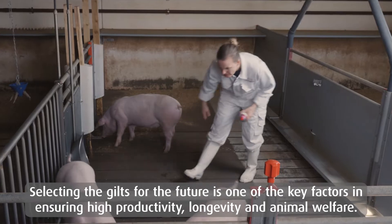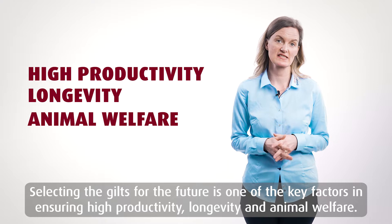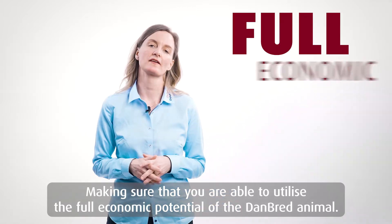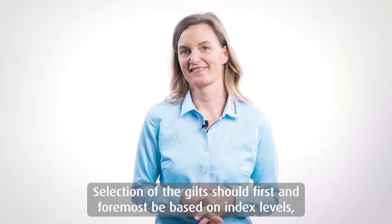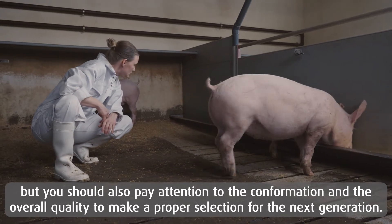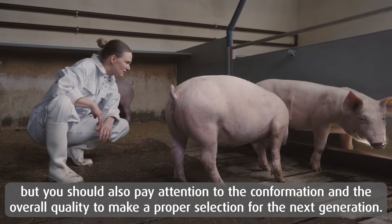Selecting the gilts for the future is one of the key factors in ensuring high productivity, longevity and animal welfare. This also makes sure that you are able to utilize the full economic potential of the Danbred animal. Selection of the gilts should first and foremost be based on index level, but you should also pay attention to the conformation and the overall quality to make a proper selection for the next generation.